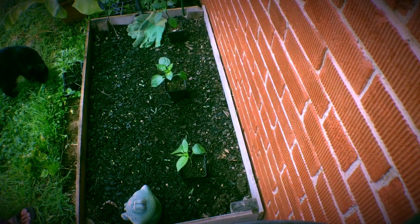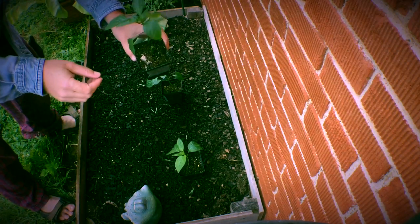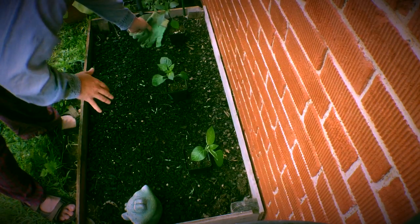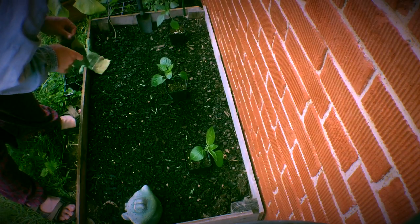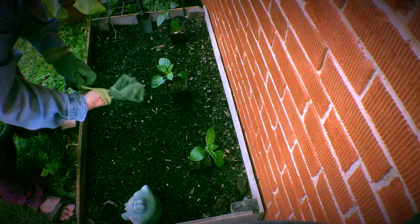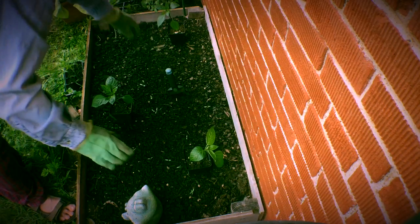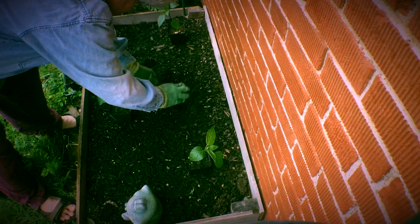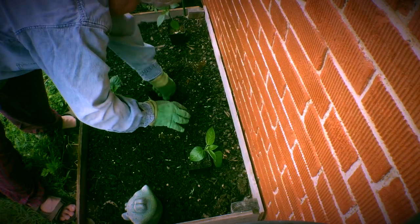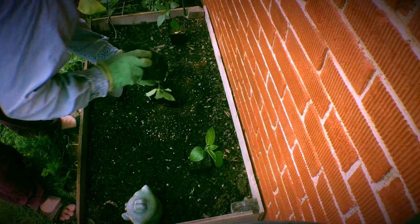Alright, let's plant these peppers. There are marconi red peppers. I picked my three best — real nice tops on them, real dark green. I think this bed's big enough for three across the back, probably about 10 inches or so in between each of them. Let's put that right in the middle. The potting soil looks good.